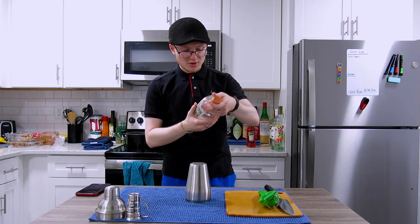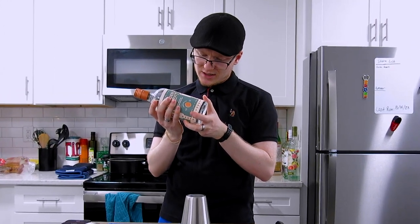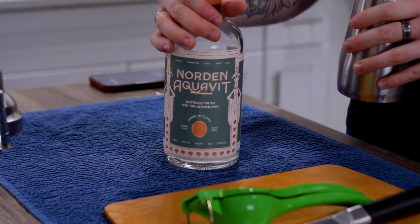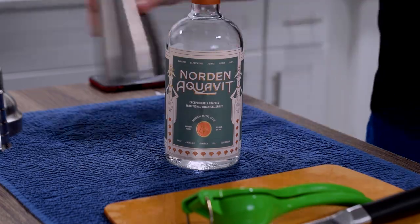I have a bottle here called Norden Aquavit, which comes from Norden Spirits Distilling in Chelsea, Michigan. And essentially what this is is a more modern take on a spirit known as Aquavit.